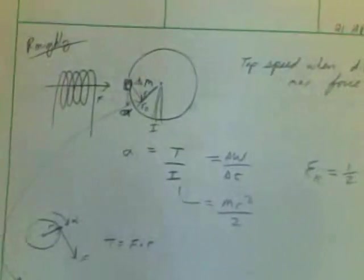A couple things you'll need to go over are basic physics — torque, mass, inertia type calculations, rotational dynamics, angular acceleration of your rotor disk. You'll want to study those equations and things like that.